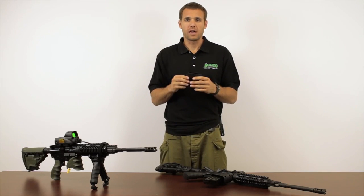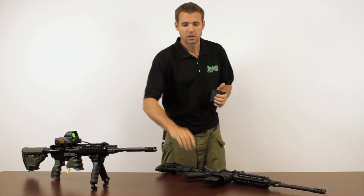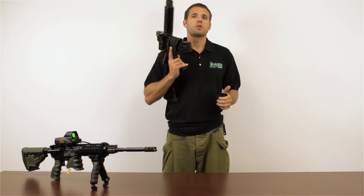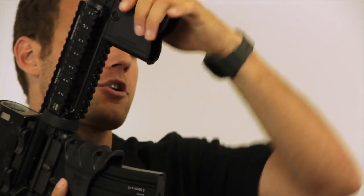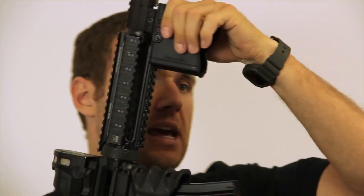To put the MG20 on your quad rail, you simply line up the rear of the MG20 with the front of your quad rail. There's a button that you push on this side — you simply push this button and it slides into position. Once you have it where you want it and you release the button, it stays locked in place firmly.